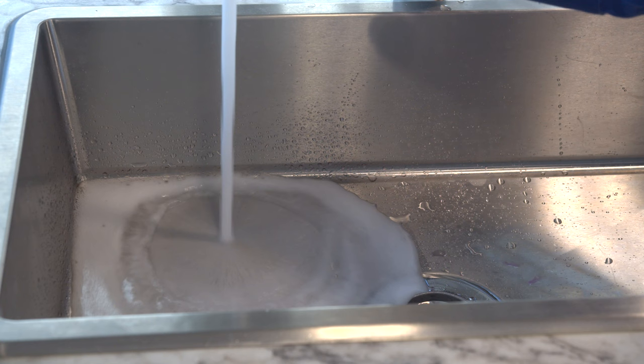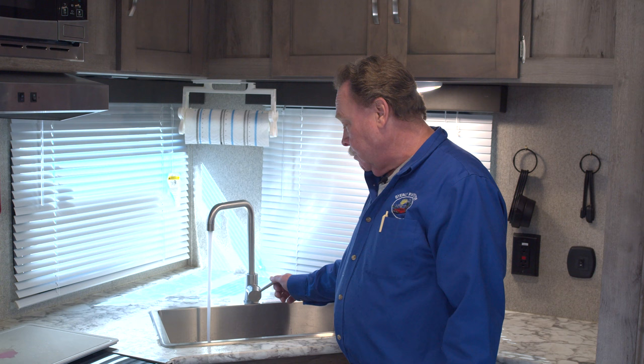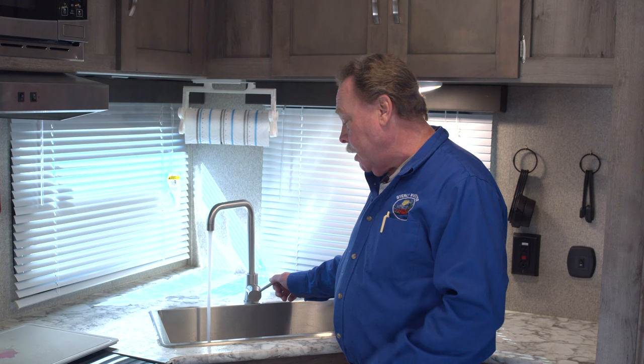We've come in here and we're just going to turn on the cold water and let it run for a moment. Basically we're looking for the foam to stop running. Sometimes you have to come back to this sink after you've done the other lines, but generally once you get it, it's done.